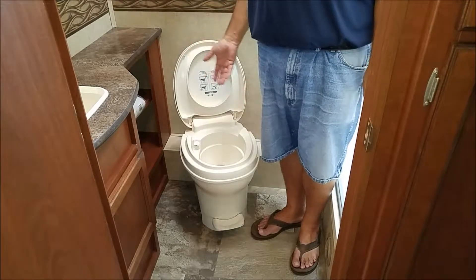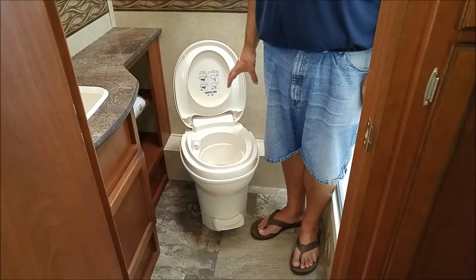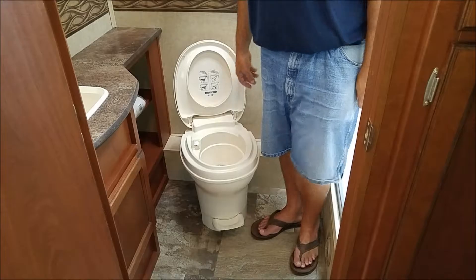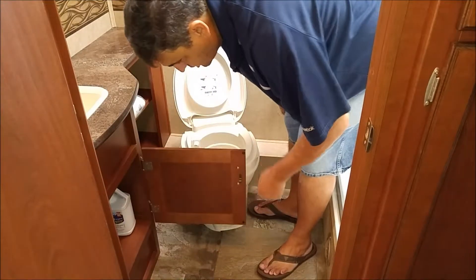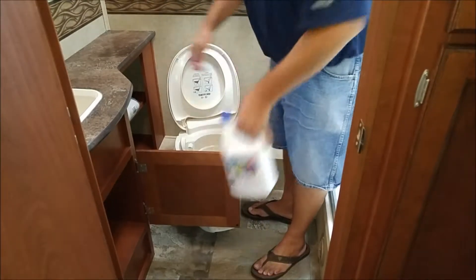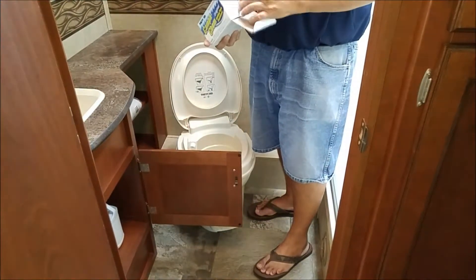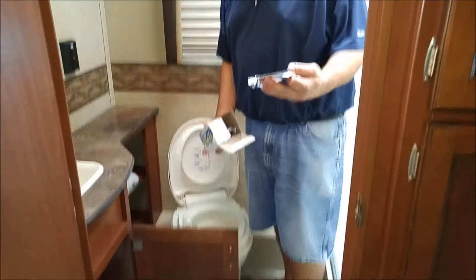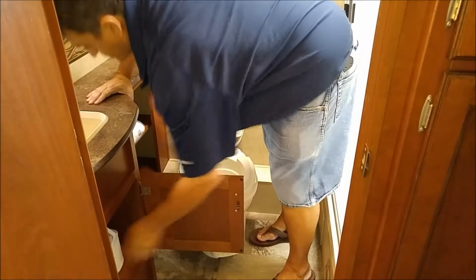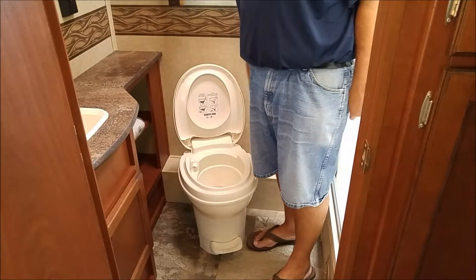After you've emptied the black tank, you need to flush two or three times to put some liquid back into the tank, and you need to drop chemicals inside the tank to avoid any odor. Normally, the chemicals are stored here — you can have chemicals in a bottle and read the directions to see how much to put in, or you can have individual bags where you just open the bag and toss the contents in. To add the chemicals: flush twice, add the chemical, then flush a couple more times until the bowl is clean.